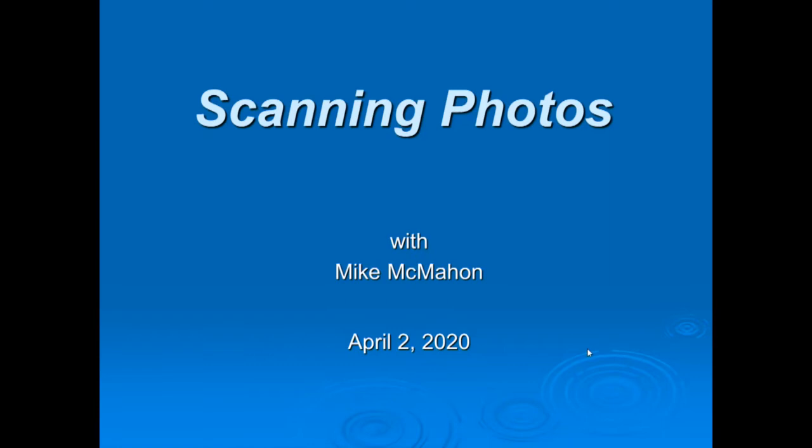Hello and welcome to today's online YouTube version of the class I teach at the Carlsbad Senior Center entitled Scanning Photos. I teach this at least once a year because many folks have a project on their things-to-do list to scan the family photos, so my goal is to offer some helpful tips to help make that project go well.